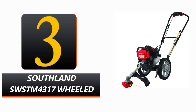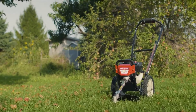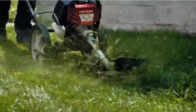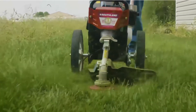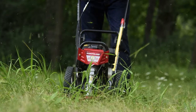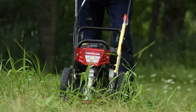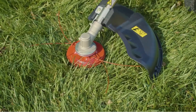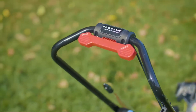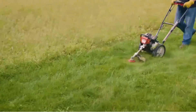Number 3. Southland SWSTM4317 Wheeled String Trimmer. When it comes to lawn and garden maintenance, look no further than the Southland SWSTM4317 Wheeled String Trimmer by Southland Outdoor Power Equipment. Its black and red color scheme lends an air of refinement and artistic flair to the task at hand, while the trimmer head's ability to simultaneously cut multiple strands of grass increases the tool's productivity. It's one of the safest trimmers out there because it's built to EPA and CARB standards. The ergonomic loop handle with spring-loaded thumb-actuated throttle control and 35% greater torque than standard 25cc handheld string trimmers make for a pleasant and fatigue-free trimming experience.